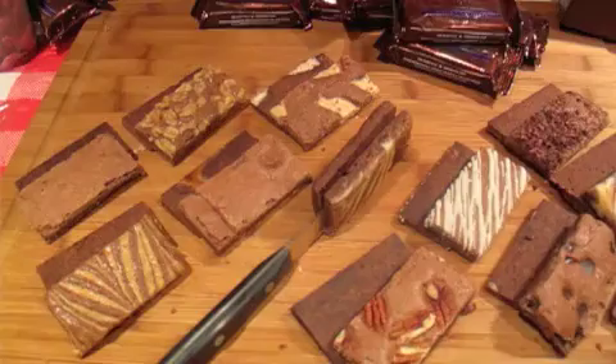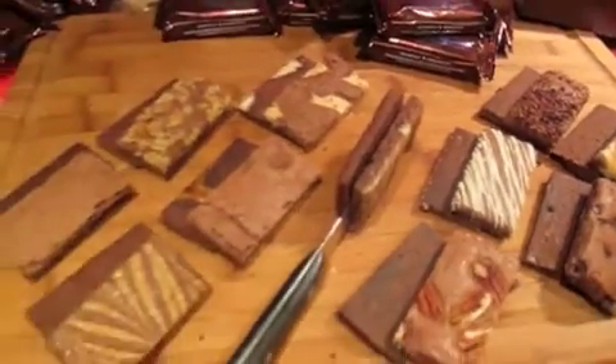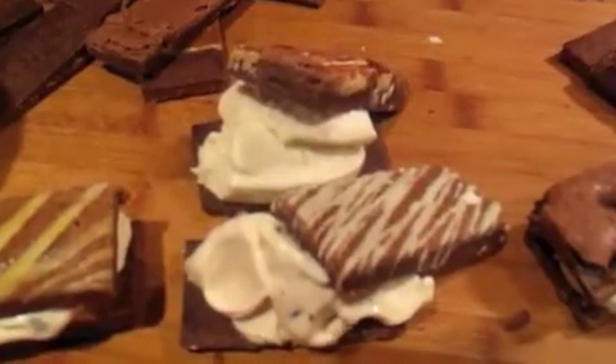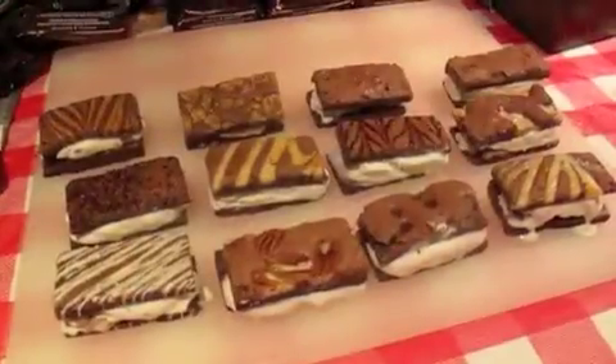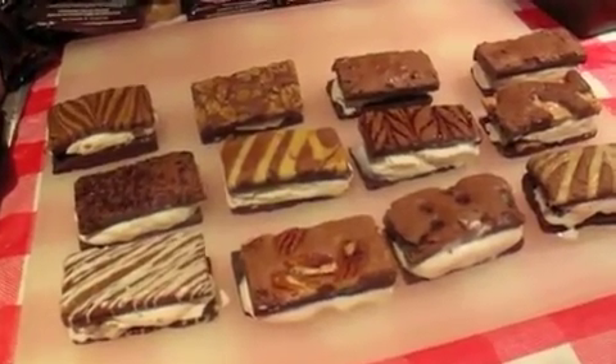The first step is to freeze the fairytale brownies so they cut nicely right down the middle. These have all been frozen and you can see they've now been cut in half. Put the softened ice cream on top and then the other half of the brownie on top.